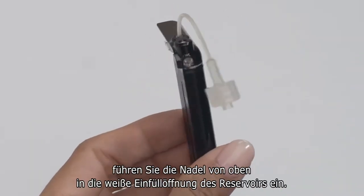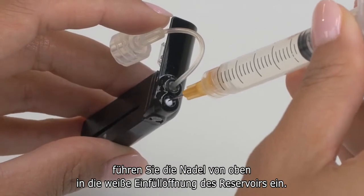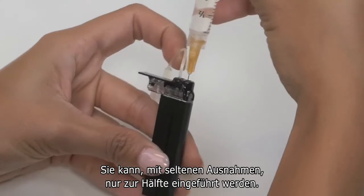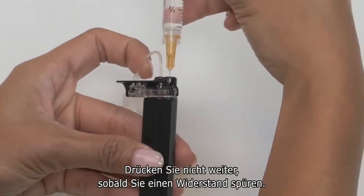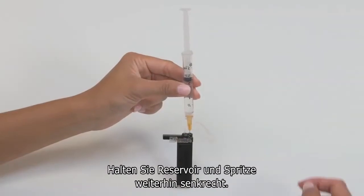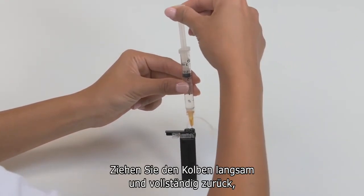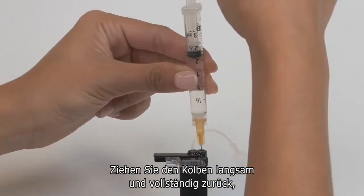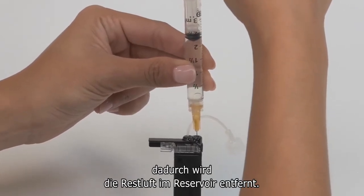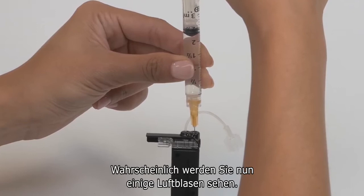Holding your cartridge upright, insert the needle into the white fill port on top of the cartridge. It should stop about halfway but occasionally will go all the way in — either way is fine, but don't try to force it. Once you feel some resistance, keeping your cartridge and syringe both vertical, slowly pull up on the plunger until it's fully retracted in order to remove any residual air in the cartridge. You'll probably see some bubbles during this step.